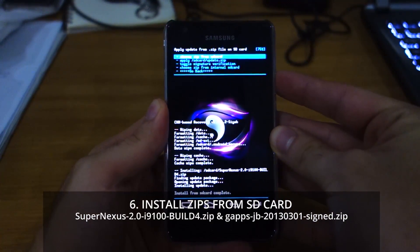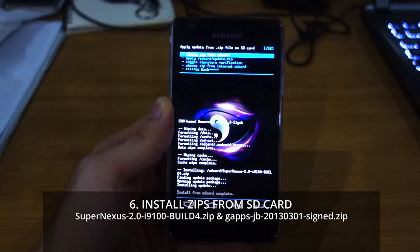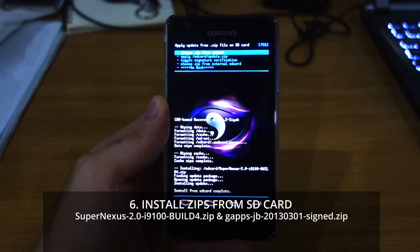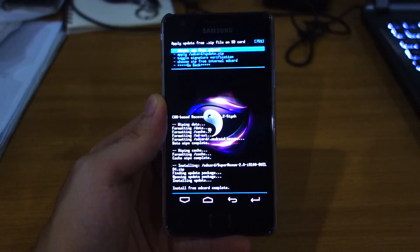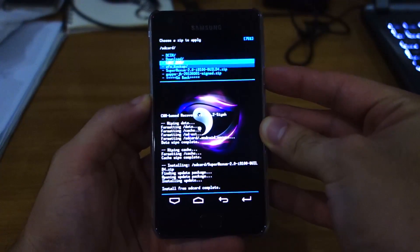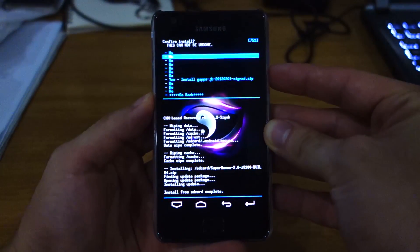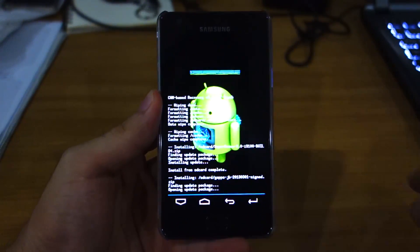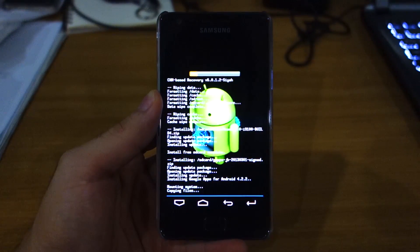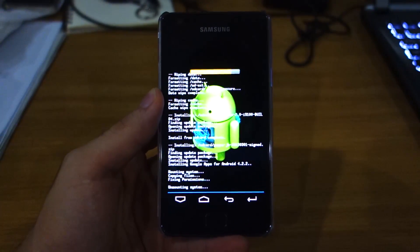Once the ROM has been installed, don't forget to install the GApps — the Google Apps. This includes the Play Store and all the official Google Apps so that your phone will be able to work without any hitch. Choose zip from SD card again, this time choose GApps JB and install it. This is a 90 megabyte file and it should install pretty fast — the progress bar is moving quite fast and it should be installed in less than 30 seconds.